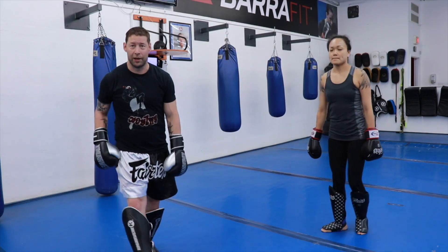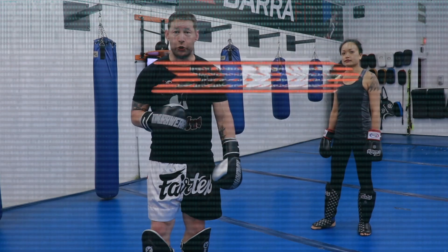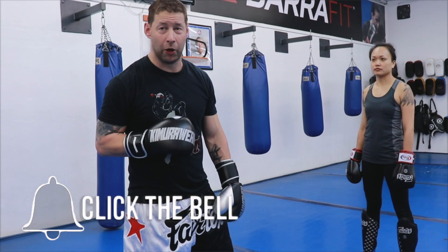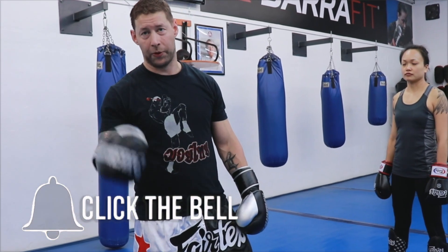And those are the advanced elbows — seven, eight, nine, ten. Hope you enjoyed the video. If you did, make sure you hit subscribe so you get all the new videos when they come out. Don't forget to hit that bell notification so you actually get notified when they come out. I'll see you guys in the next video — thanks for watching.